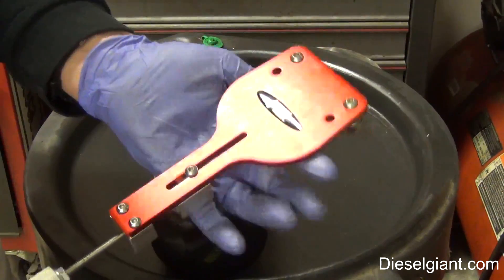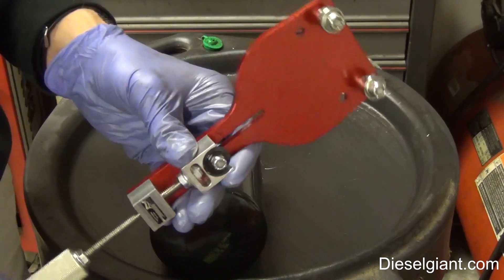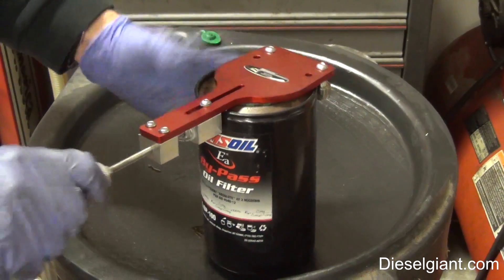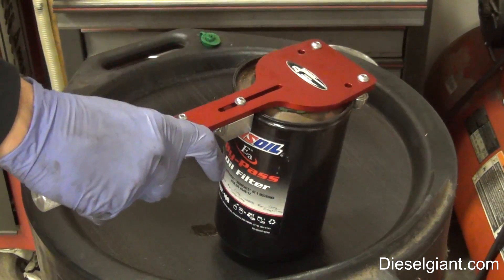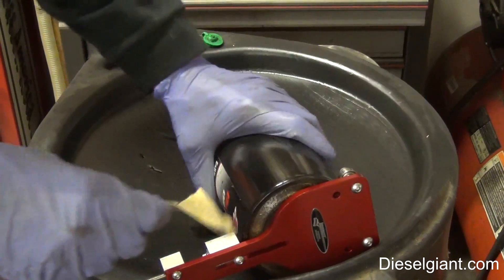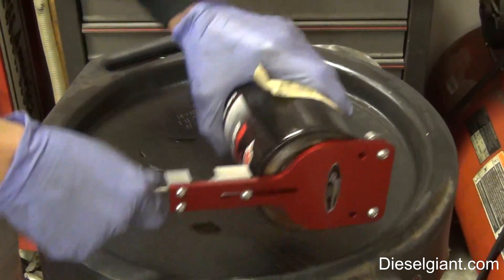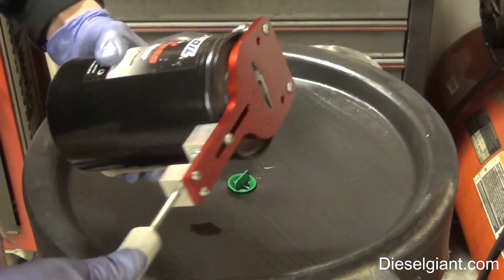I'm going to be using the Long Acre oil filter cutter. I highly recommend you guys pick one of these up — just Google it to find the best price. You should always open your oil filters when you change them to see what's going on inside your engine. A good trick when the filter is hard to grip: take a piece of sandpaper with an adhesive back and it'll give you a really good grip.